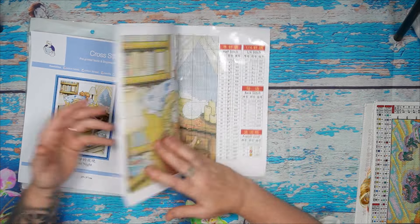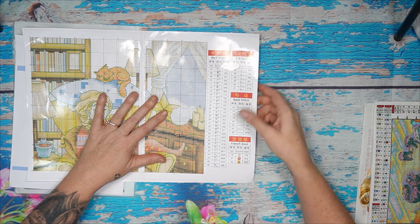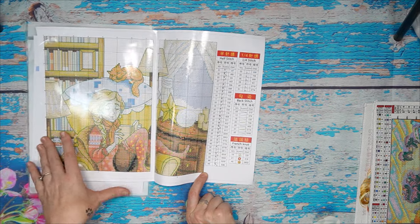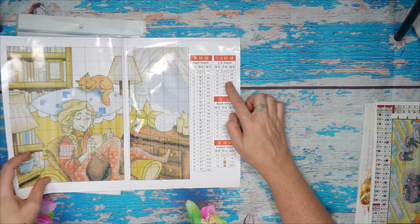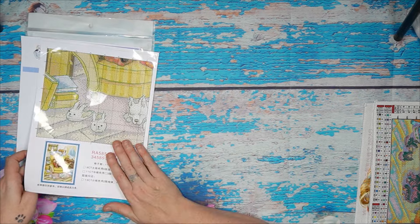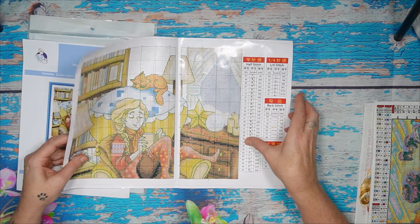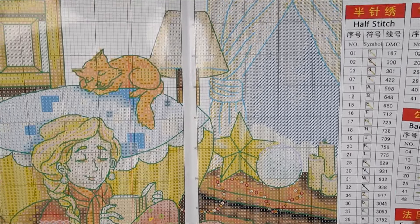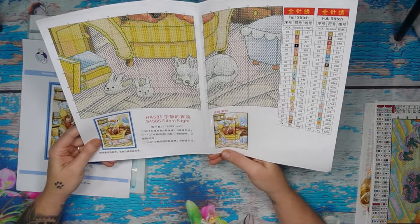We have 49 colors. This kit has full stitch, half stitch, quarter stitch, backstitch, and French knot — five different stitches, that is amazing! There's a lot of backstitching; I like it because it defines your work, like outlining. Once you get used to it, it's actually addictive — very very nice. There are four pages of pattern: one full, one half, one quarter, and another variation.